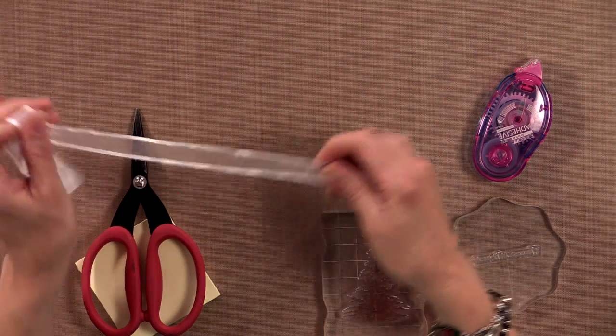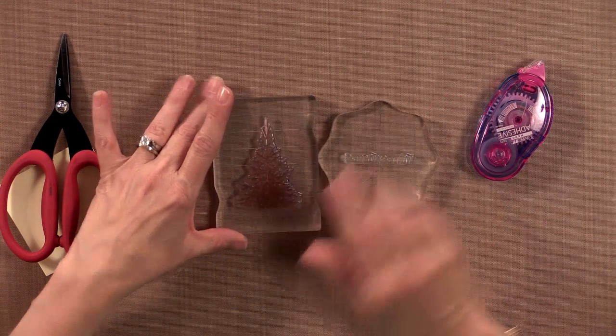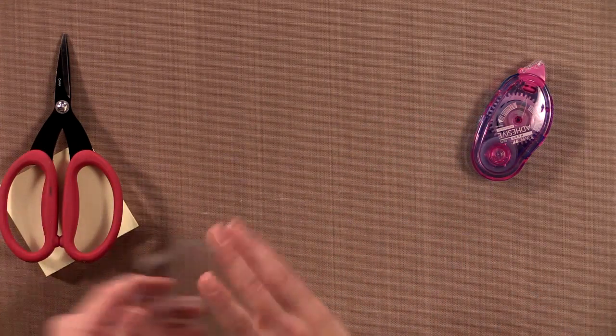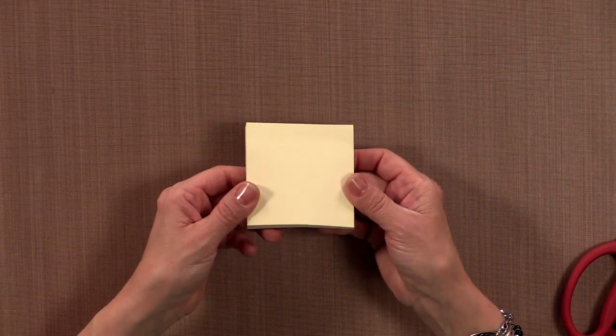I'm also using some of the white organdy ribbon that comes in the Stamp TV Kit. For stamps I'm using the Pine Tree and the Winter Wishes greeting. I'm also using some adhesive, scissors, and a pack of post-it notes.